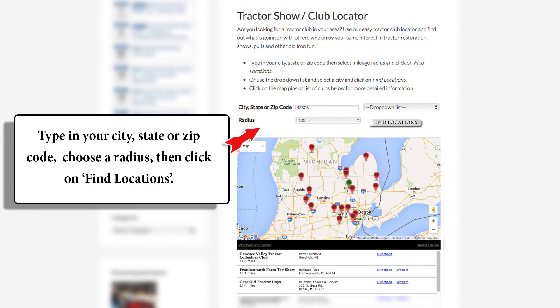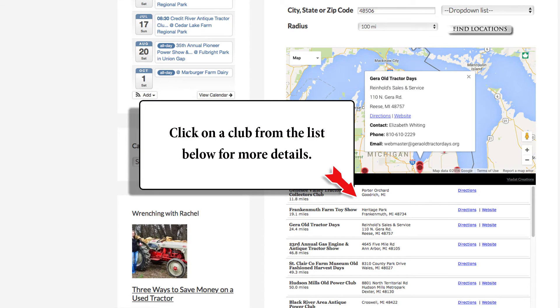On our tractor show locator page, enter your city and state or your zip code, choose a mile radius and then click the find locations button. You can click on any show in the list to bring up a box with more information, or click the link in blue for directions or their website if available.